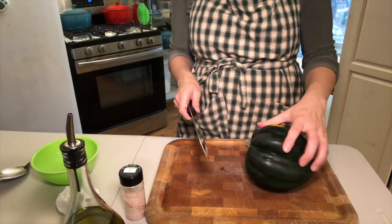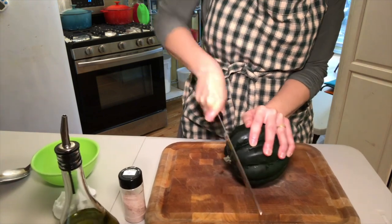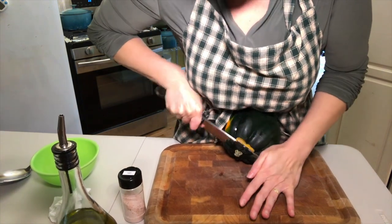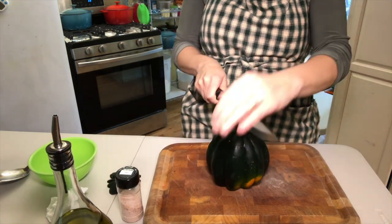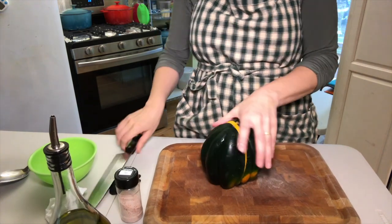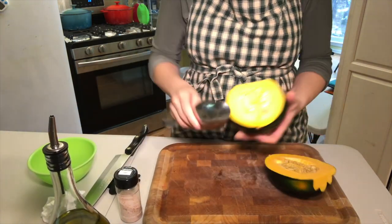Carefully cut off the stem end of the squash. This can be somewhat challenging so be sure to have a really sharp knife. As you can see, this little acorn squash is giving me a run for my money. Lay it on the flat side and proceed to cut it in half. Then scoop out the seeds with the largest spoon you have in your house.